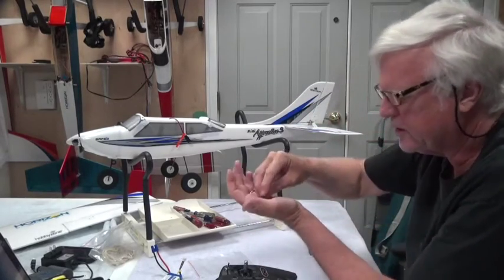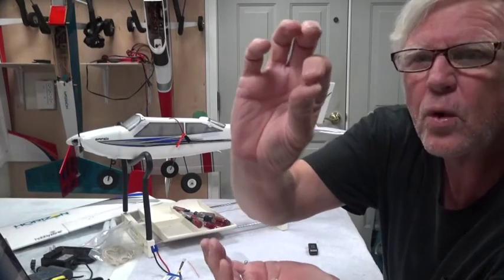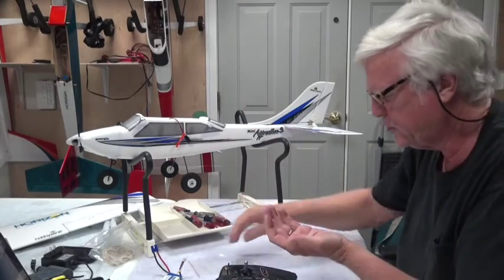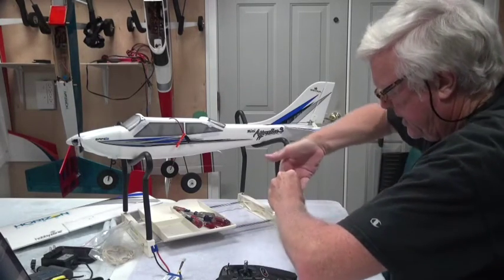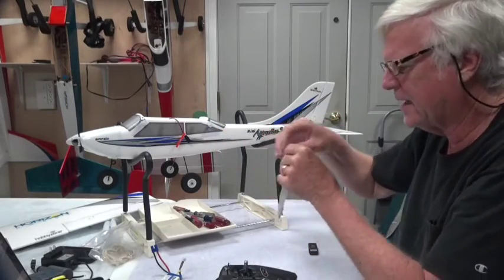By the way, in the previous video you should have had four extra silicone tubes, two extra screws, and a bind plug. You won't need any of that for right now.